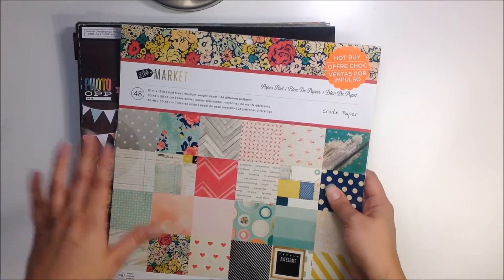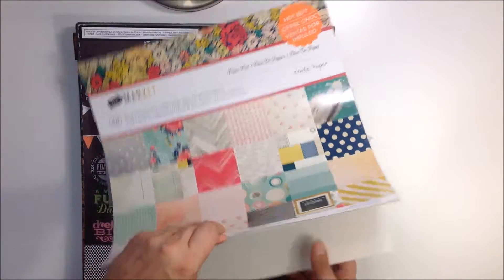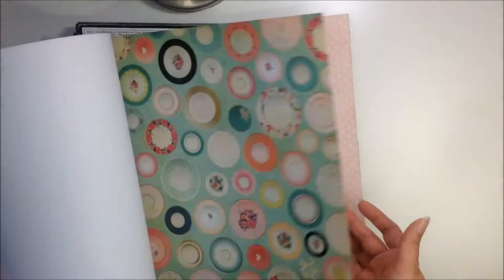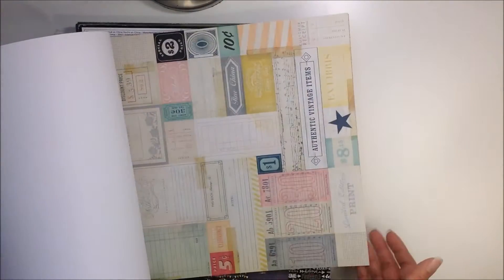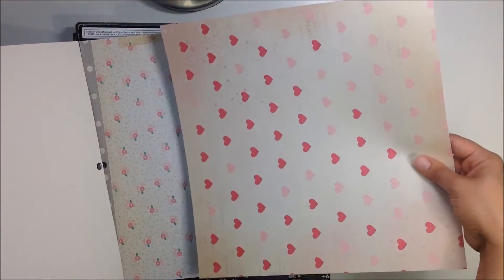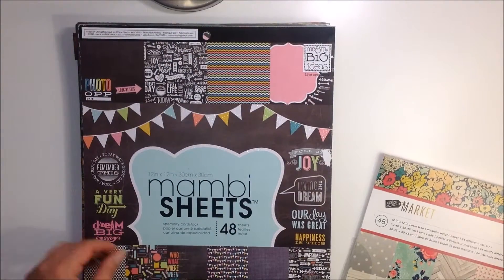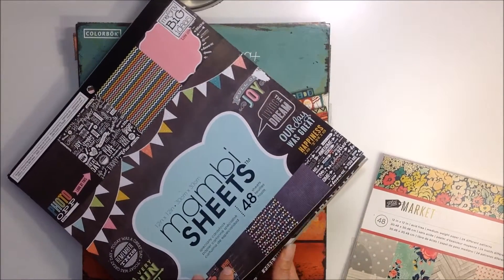I'm gonna go quickly through it with you guys. This is the Maggie Holmes and Cray Paper Flea Market collection. I did use quite a bit of this but there's still a ton left — some cut-aparts, beautiful florals, gorgeous papers. Tons of stuff left that you can use, another cut-apart, some beautiful hearts florals. I pulled one off but it's intact, so I just put it there at the beginning. That is Maggie Holmes.